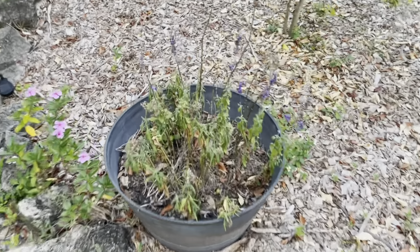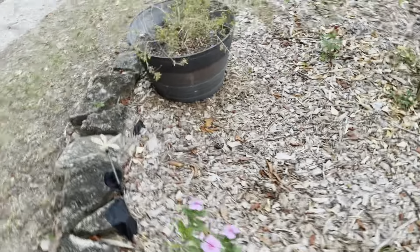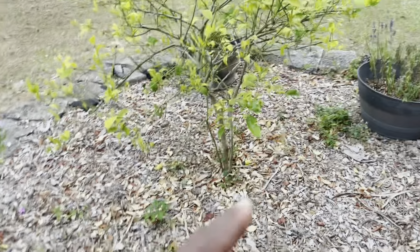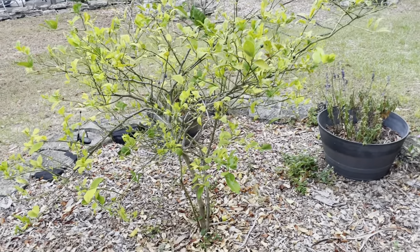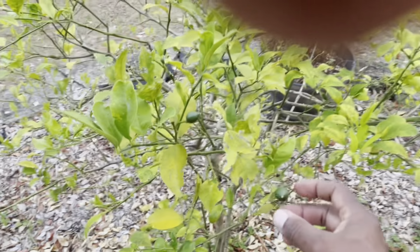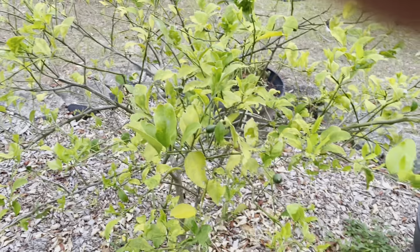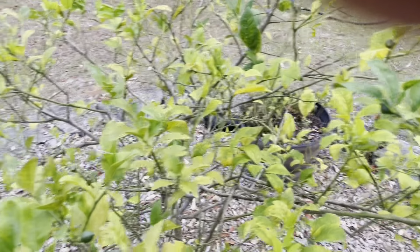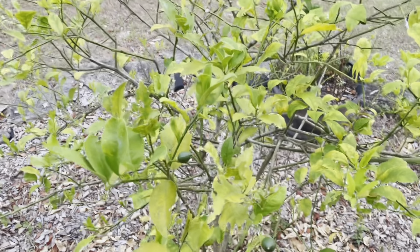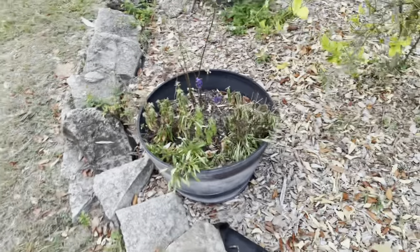This is the little area I have in the middle of my backyard. As you can see, the plants here are just drying up. This is a citrus plant — a little citrus tree — I think it's either a lime or a lemon tree. I've had this tree for about three years now, and this is the first time we're getting something. I just noticed that.